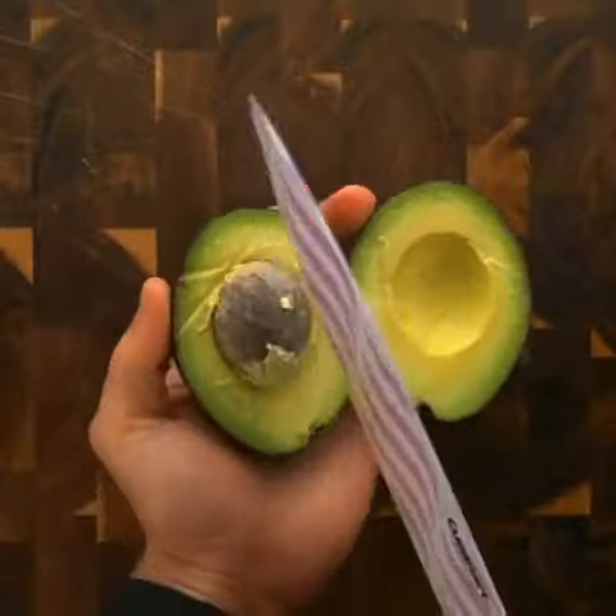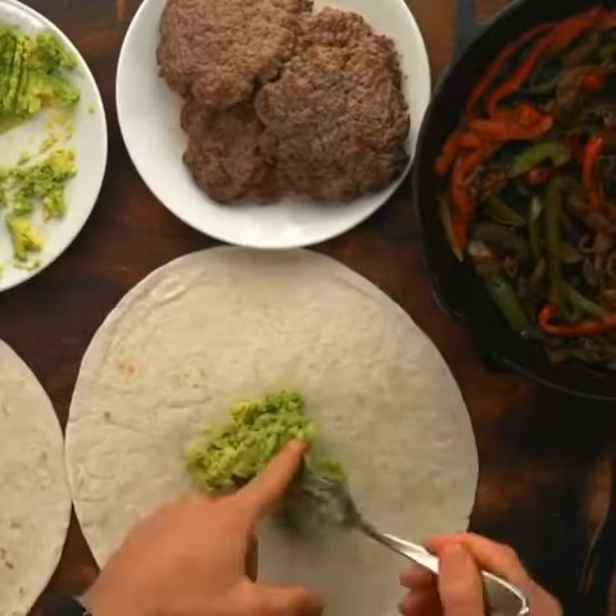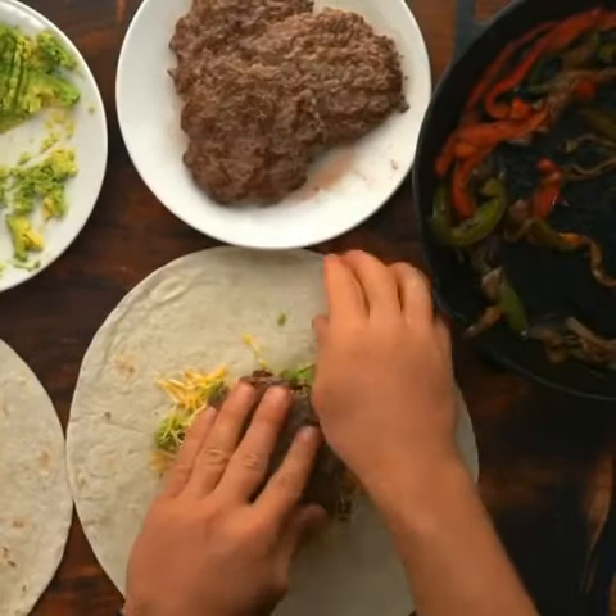Now cut up your avocado — look how pretty that is. Mash it up, and then it's time to put together your crunch wrap burger. Add your avocado onto your large flour tortilla, then your fajita vegetables, your burger, cheese, another burger, and wrap it all up. Add it to your air fryer.